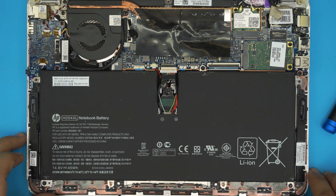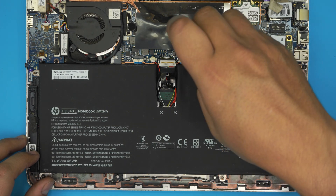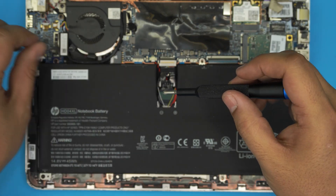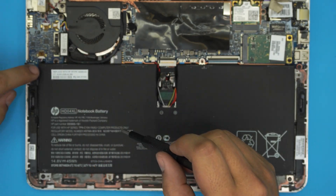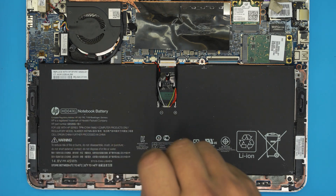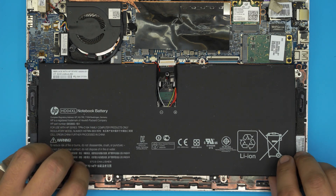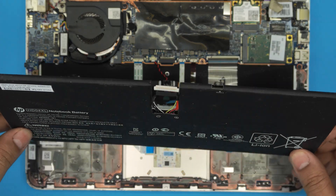Once the connector is disconnected, remove the screws holding the battery — the one right here, and then the corner ones on the bottom side. That should be all. Once you remove the three screws, the battery should come out pretty easily — just lift it up.